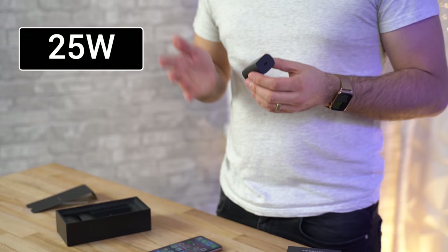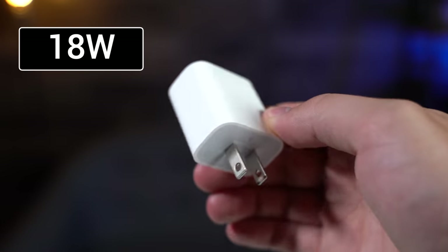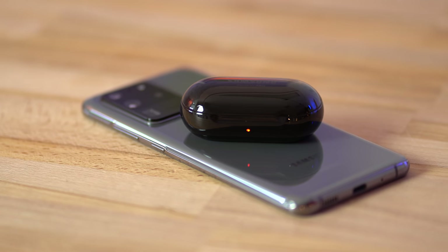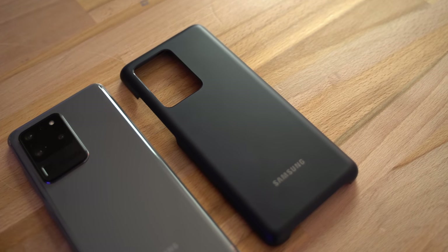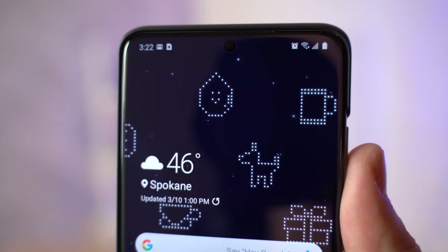It's awesome that the S20 Ultra supports up to 45W fast charging, but they only include a 25W charger — that's still faster than the 18W charger you get with the iPhone 11 Pro. The reverse wireless charging feature is really cool since most of the new wireless earbuds coming out today come with wireless charging. This feature also made it possible for Samsung to create an awesome new case that actually lights up and gives you an exclusive wallpaper that you can't get anywhere else.